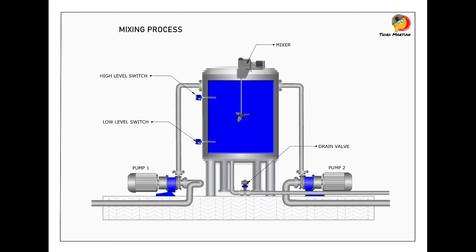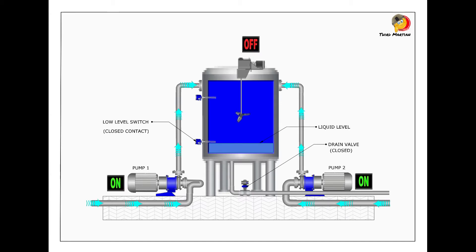This will be our program to write in PLC. When the level of the liquid reaches the low level, the pumps will be activated and begin filling the tank with the liquids.